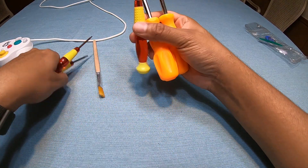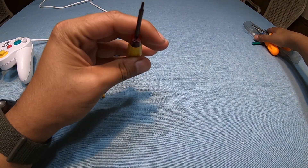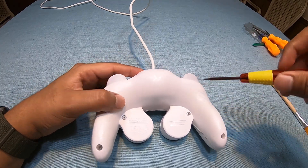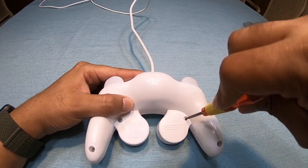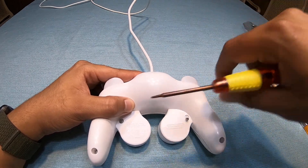We're going to put all the other tools to the side because we just need the special tri-wing screwdriver. Turn it over and start unscrewing — this one is rusting, it's nasty.